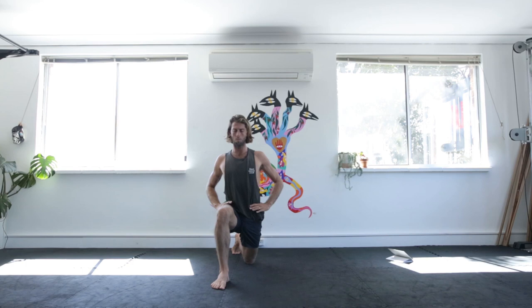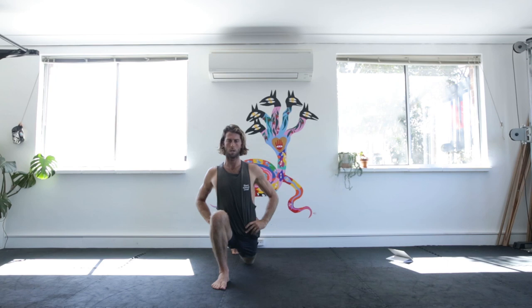Rocking back and forth, keeping the weight on your heel, keep the spine nice and open. On the 10th repetition, hold here for 10 seconds. Then you can repeat the same process on the other side.